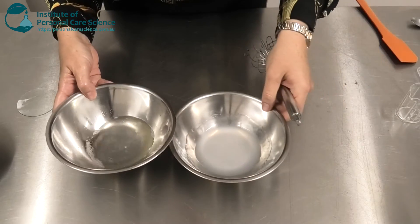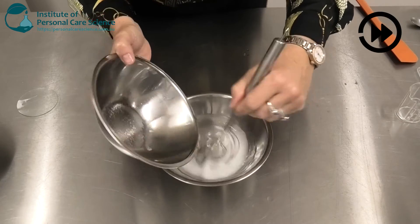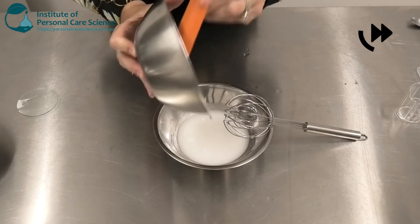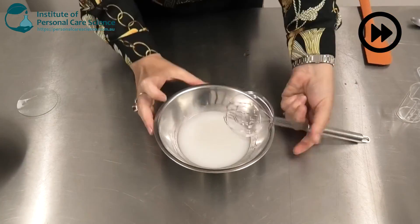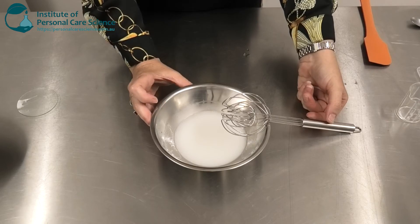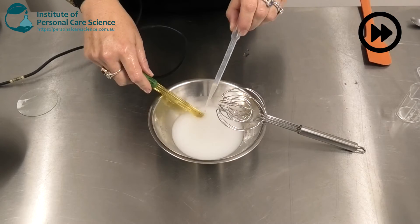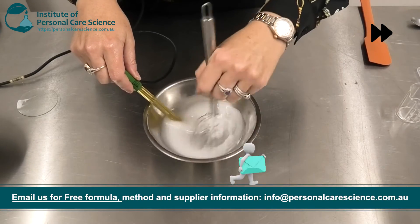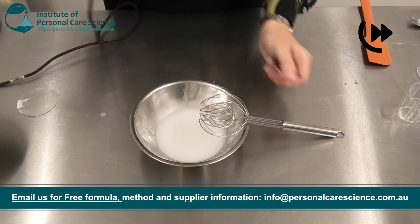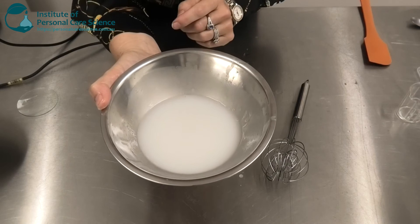Then I'm going to add this to my water phase. Then I just check and adjust pH. And there I have my Natural Makeup Removing Wipe Serum.